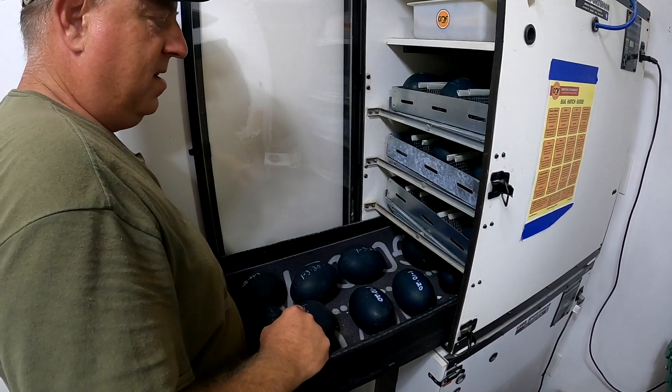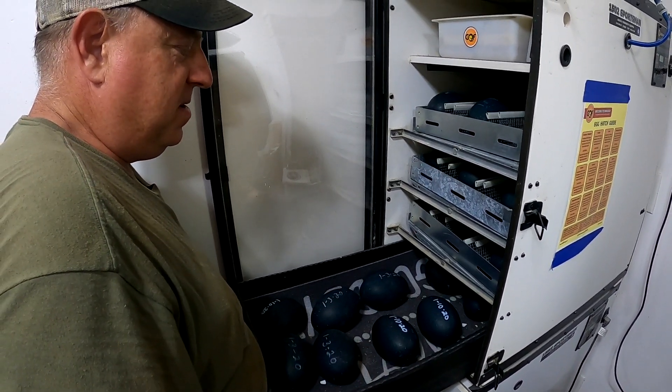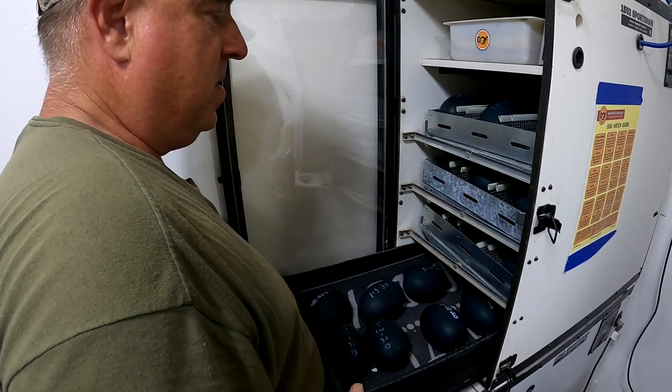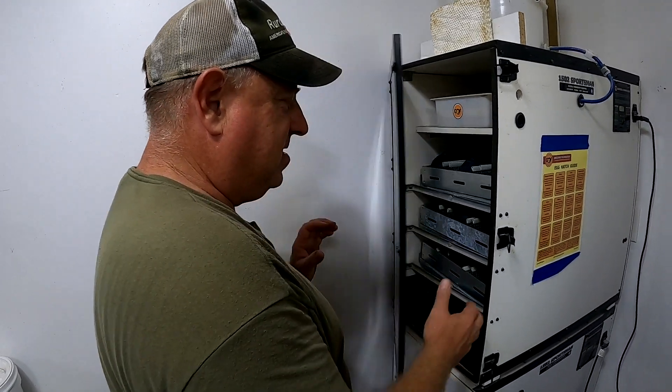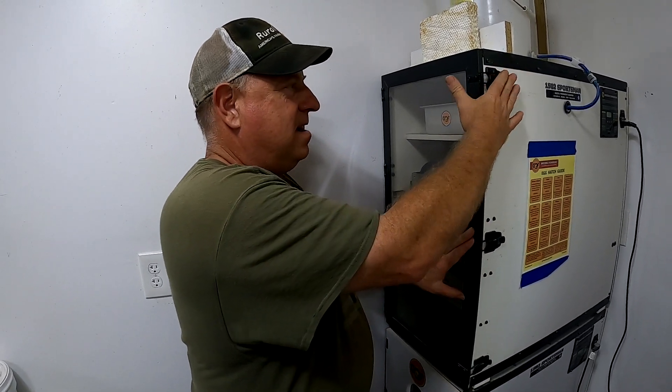Somewhere in the neighborhood of about 45 to 46 days, we recommend taking them down out of the turning trays and putting them down on the hatch floor. We occasionally find somebody who will hatch a little early on that. This year has been a crazy year — everybody's saying it's the girl year, and we've only gotten one boy back in our DNA sampling.